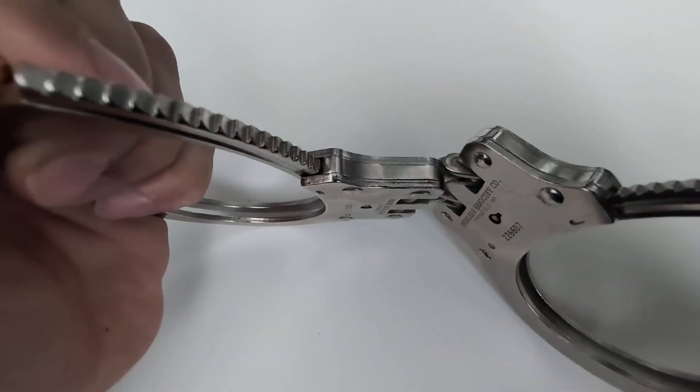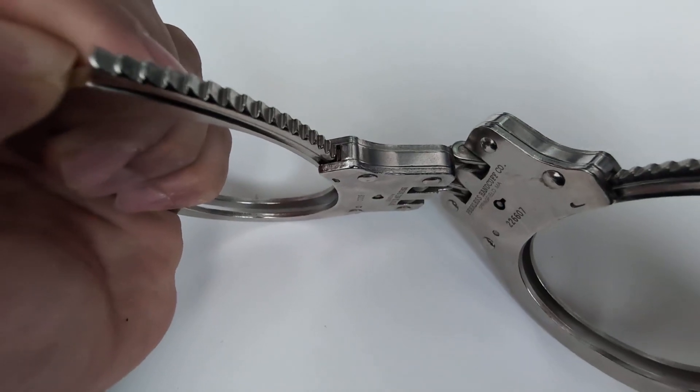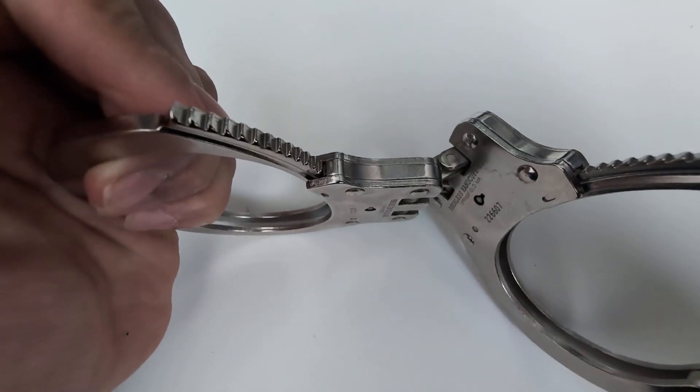The teeth here, they do interlock very nicely, not coming apart. And once it's in, you don't get any kind of play.